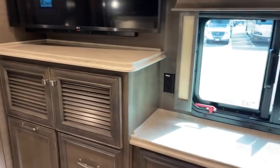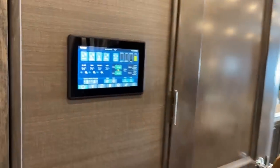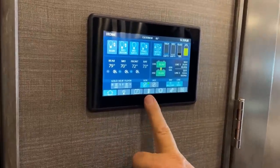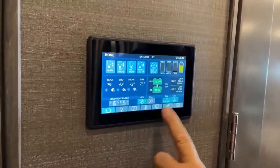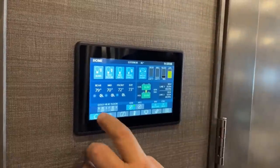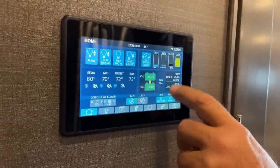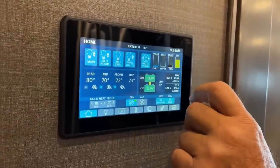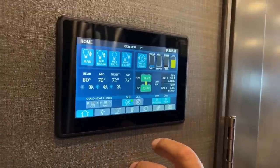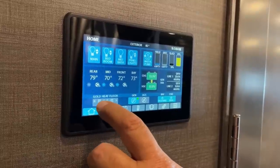This is what I call command central. We've got a home screen, lighting, electrical system, climate control, slide rooms, and settings. From the home screen we can start and stop the generator, see our voltages, check our monitor panel, and handle some lights. Right now we can see exactly what our temperatures are. This gold heat floor feature is really cool — I have this in my downstairs bathroom. It's a thin pad that heats up the tile — you turn it up and 20 minutes later, it's a toasty warm floor.